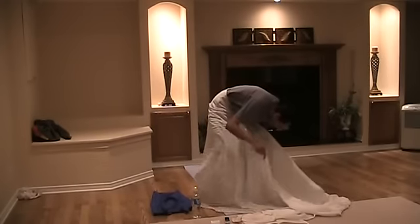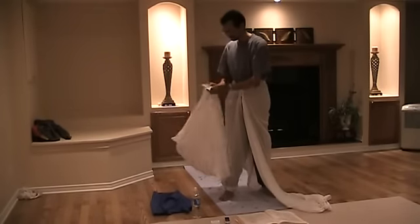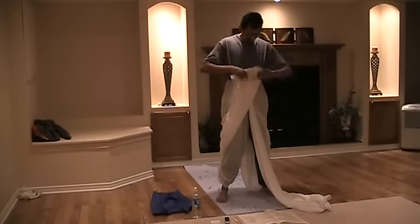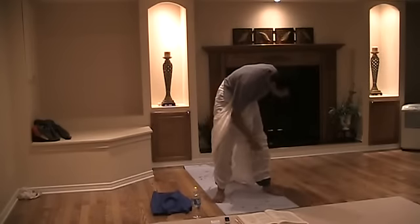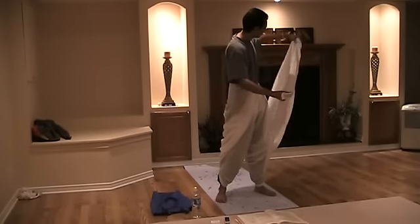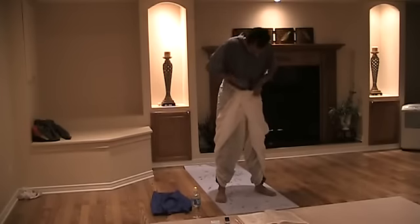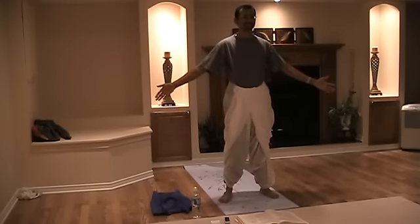I take one piece and put it between my legs. Then I kind of just fold this up here and push it in the front. Do the same thing on the other side — between the legs — and then just push it in front. So something like that, basically. How's that? Not bad?